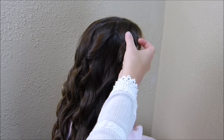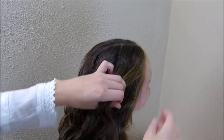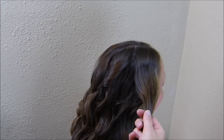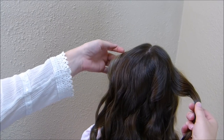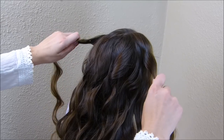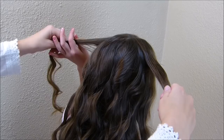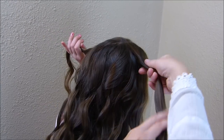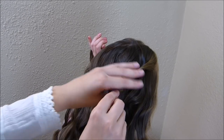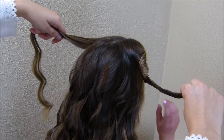I'm going to grab a small section of hair here by her face, making sure that I'm only grabbing the top section and not the hair underneath. Then I'm going to do the same thing on the other side, just grabbing that top section of hair. Now that I have these sections parted out, I'm going to have my daughter hold one side while I take the other side and twist it up slightly. You don't want a really tight twist — just nice and loose. Then I'm going to trade her while I twist the other side.